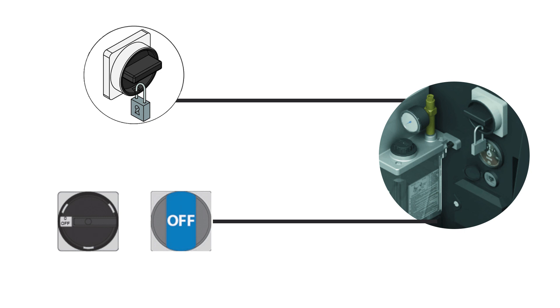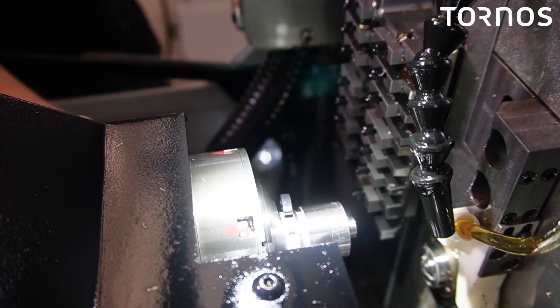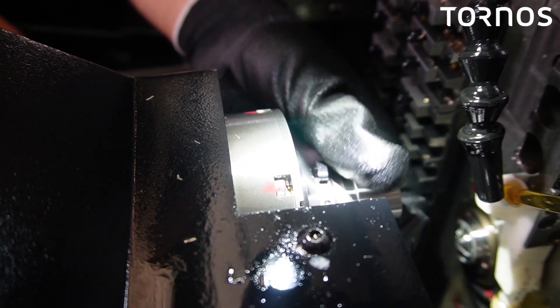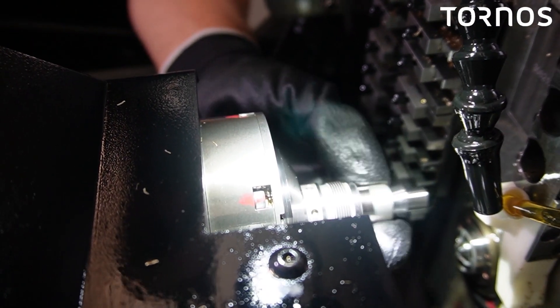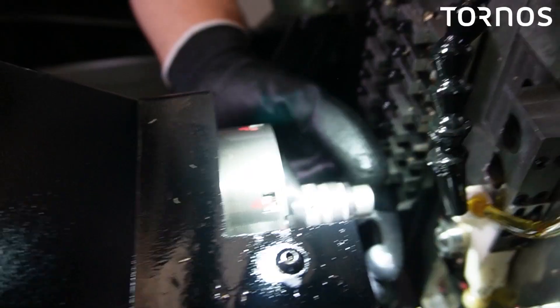That will give you enough access for the next step. Now that your counter spindle nut is loosened, you can finish the job by hand. Unscrew the counter spindle nut and then remove it. You now have access to the counter spindle collet and sleeve. Remove the collet first, then the sleeve.